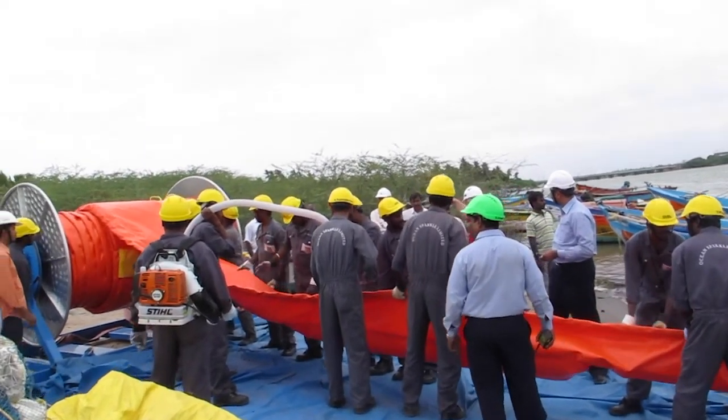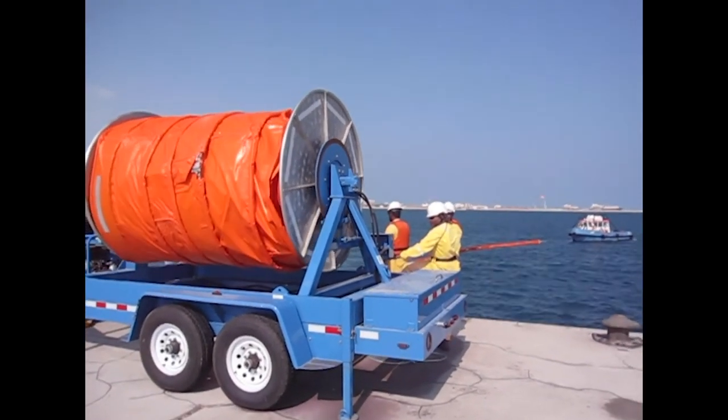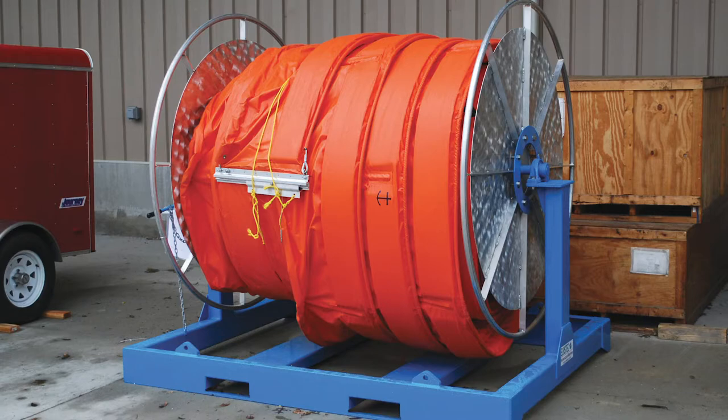Boom reels are suited to both inflatable boom and some models of foam flotation boom. For shorter lengths of smaller boom, we offer manually operated reels.